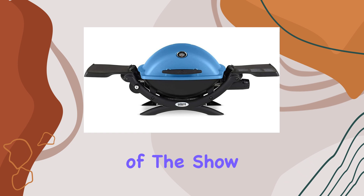But what about fuel? That's where the Weber 6501 adapter hose steps in. No more worries about running out of fuel — connect your Q gas grill to a standard size propane tank and you're set to grill for the masses.